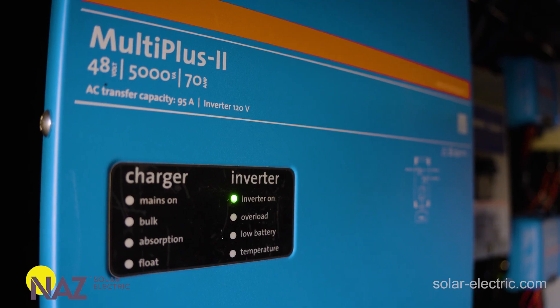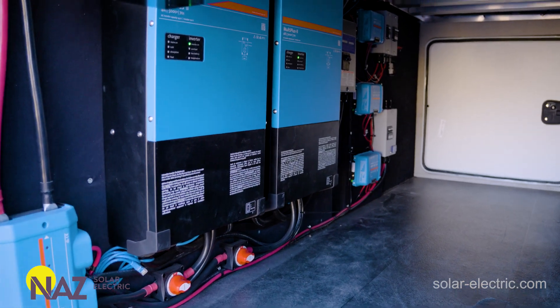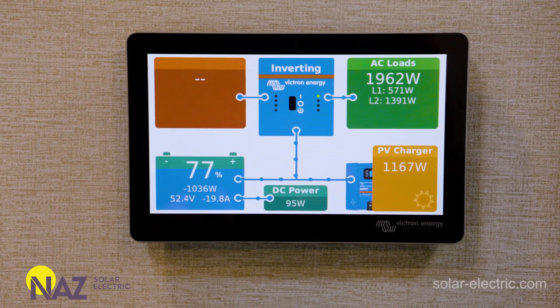Victron equipment is the way to go for RV applications. It is designed for mobile applications like RVs and boats, due to the robustness of the inverters and charge controllers. It's very scalable, allowing many different charge controllers depending on your application, and inverters are scalable and built for vibration and movement. The Cerbo GX display lets you see the whole system — inverter operation, solar input, battery status — from the touch panel, your smartphone, or Victron's remote monitoring platform. Victron inverters also have the ability to make a neutral-ground bond, which is critical for RV system design when switching between shore power and off-grid.